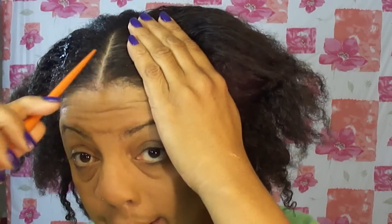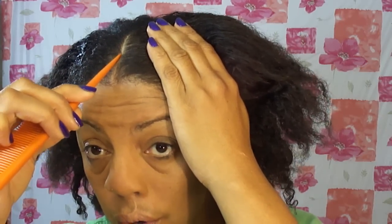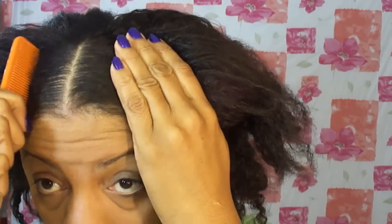So if you like the style, stay tuned and I'll show you how I accomplish it. Now, I started with a part right in the middle of my head and you want to make sure your part is really straight. And to make my natural hair a little more manageable, I will be spritzing it with a little bit of water and leave-in conditioner.